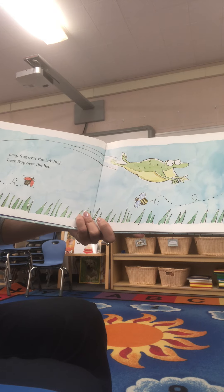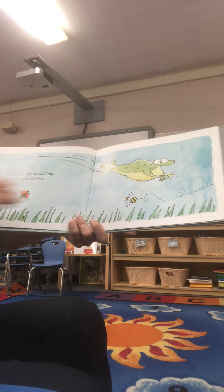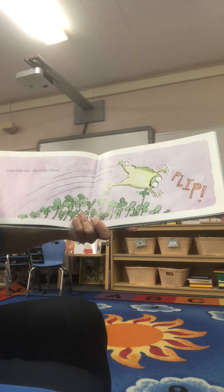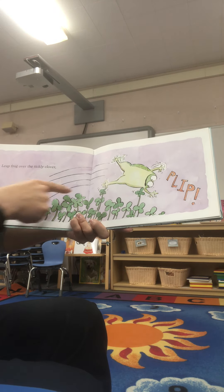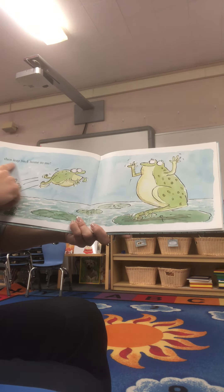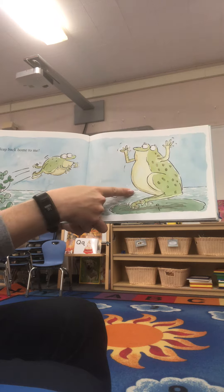Leapfrog over the ladybug. Leapfrog over the bee. So the frog's off — what do you think might happen next? The leapfrog went over the tickly clover. Plip! And then leap back home to me.